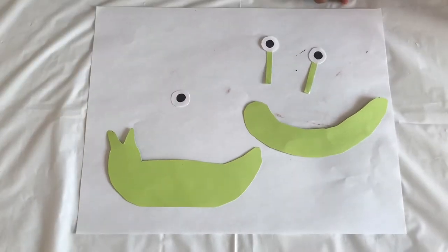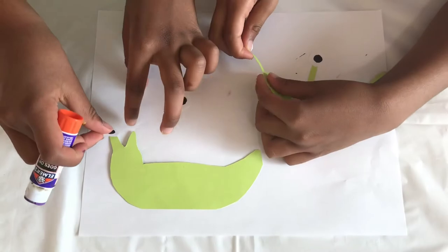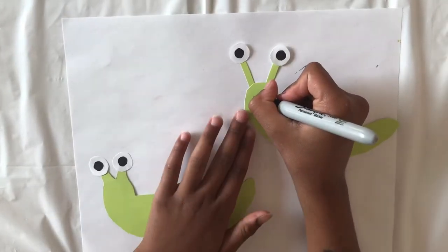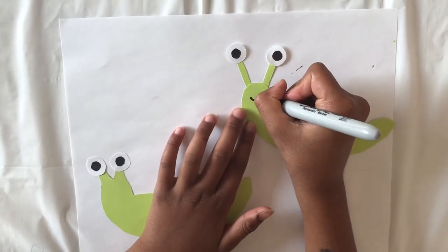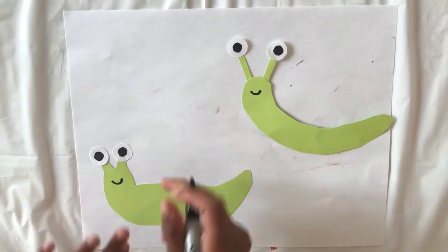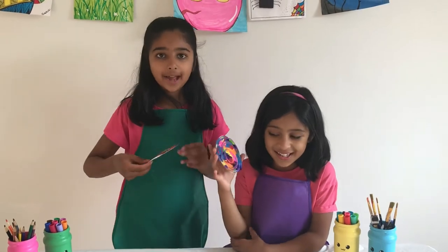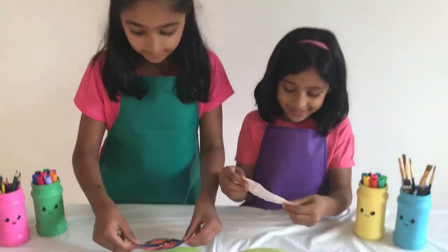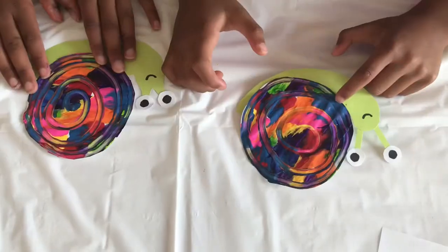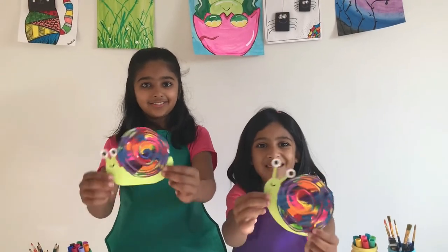And now stick the eyes on the tentacles like this. Now let's draw a smiley face for both of the snails like this. Here we cut the two circles from the painting we made and now we will stick it on our snail's body like this. Here are our cute rainbow snails already!